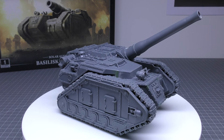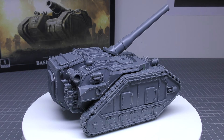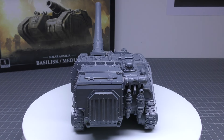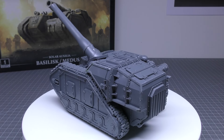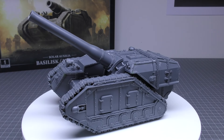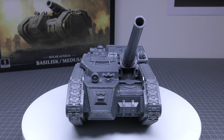I really like the Basilisk — I've been meaning to get one for quite some time. It's one of the kits I was most looking forward to for Solar Auxilia, along with the Malkador. I like that it's all enclosed, and like a lot of Warhammer miniatures, it has motivated me even more to build up some Basilisks for Space Marines too. What do you guys think of the Basilisk and Medusa for Solar Auxilia? Please put your thoughts and opinions down below. Thank you for watching. The Emperor Protects.